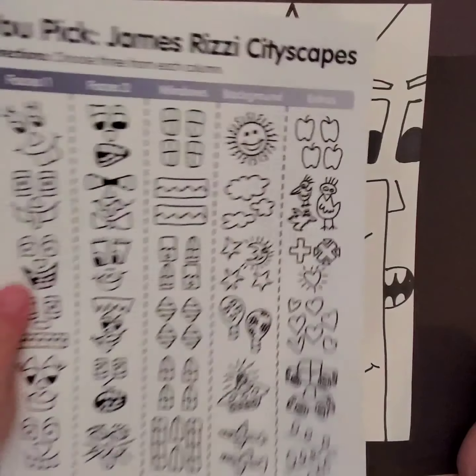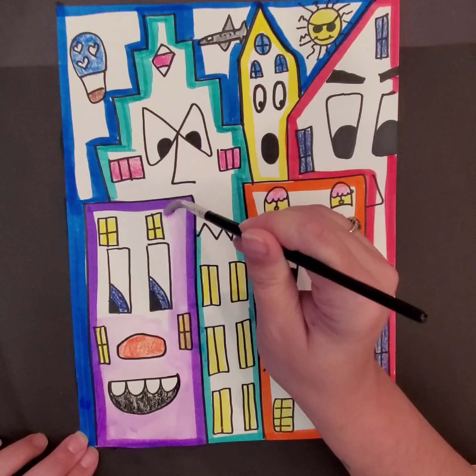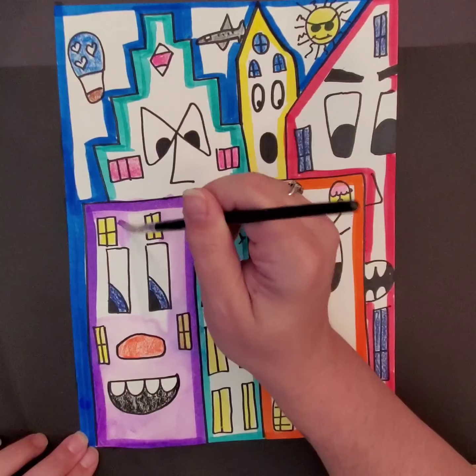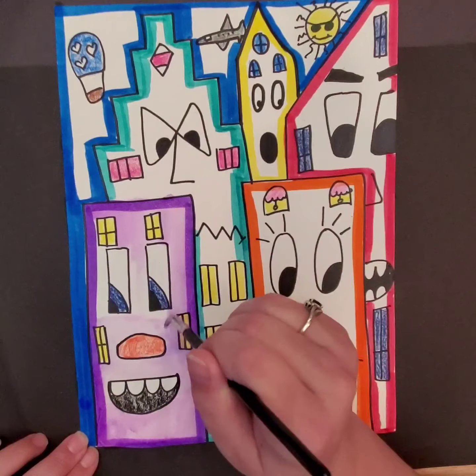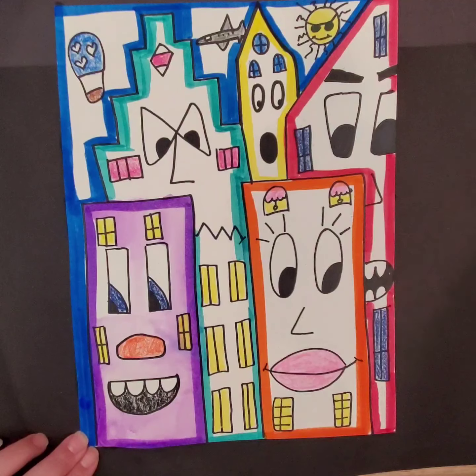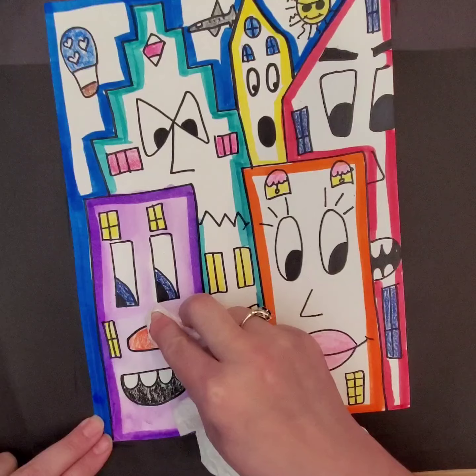This is where the crayon that you put down is going to help protect those areas that you didn't want marker to run into. I'm taking care to make sure that I'm putting my water just on the purple area right now, because I don't want purple going into my other buildings. I also don't want that purple going inside of my eyes — I'd like them to stay white. If I find that I've gotten a big puddle of water and I don't want it there anymore, I can simply take a paper towel and blot the water off.